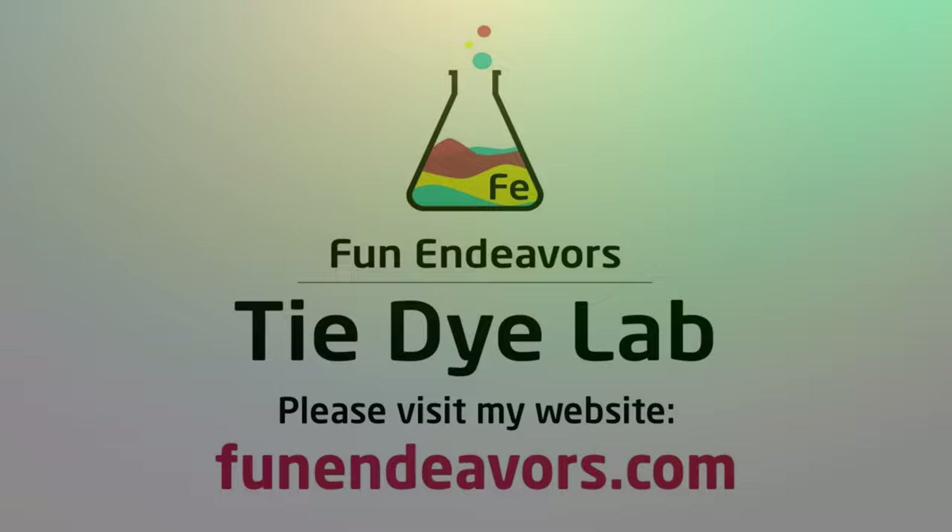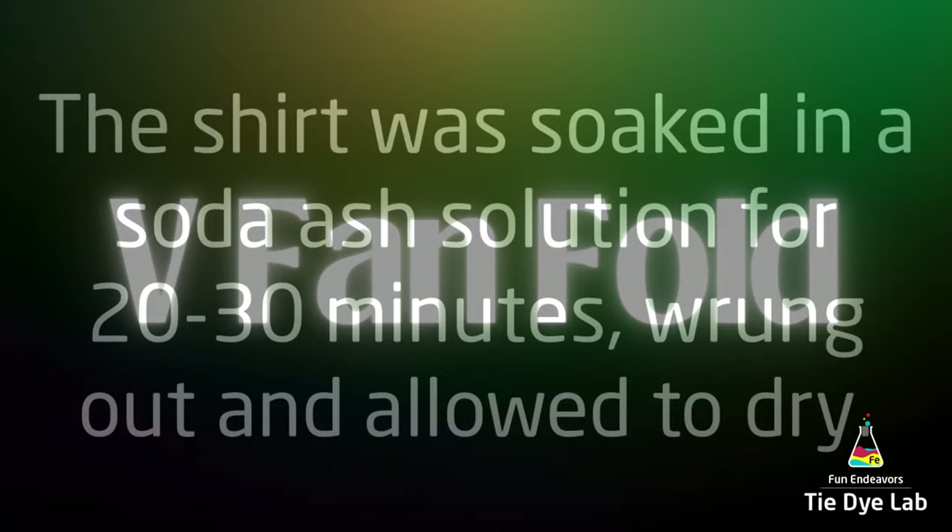Hi guys, it's Angie with Fun Endeavor's Tie-Dye Lab. Today I'm going to make kind of an abstract V fan fold shirt.